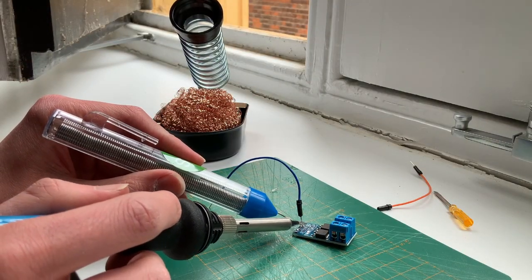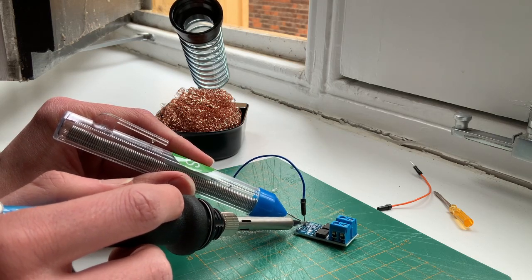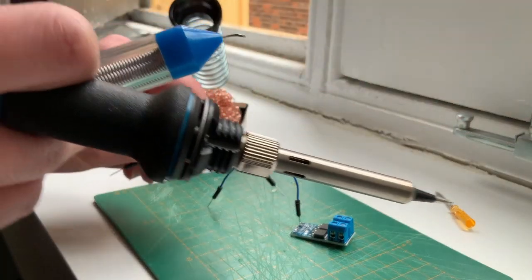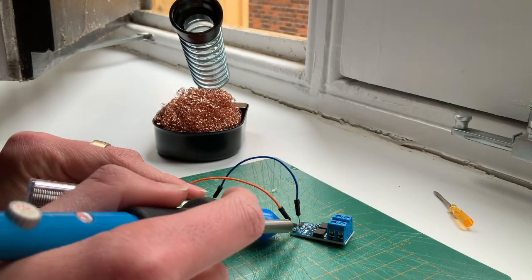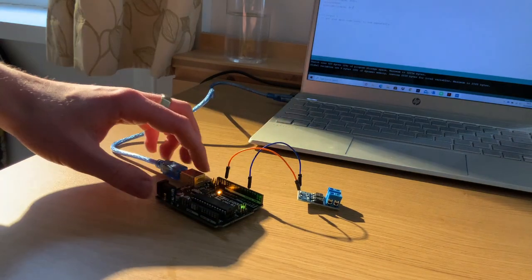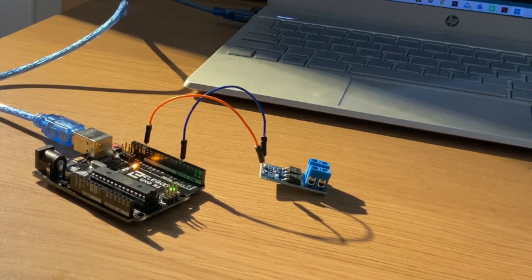The biggest problem with using this is I have to solder the pins and I have no idea how to solder. So please, please, please don't judge me. This is a near perfect demonstration of how not to solder. This is a test to see whether my soldered connections are actually connected properly. When I reset this board a little light should come on here for two seconds. Woo! F*** yes!